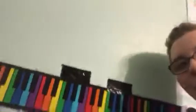Pretty cool, huh? I put that on, and it also gave me another idea to work on this. Remember that flexible keyboard piano thing that I got for Christmas?